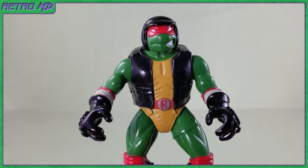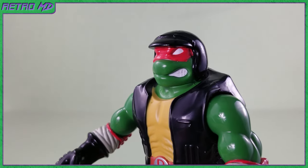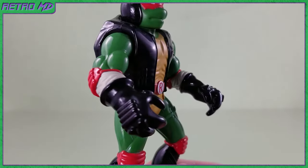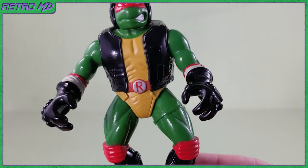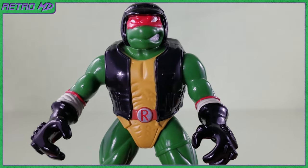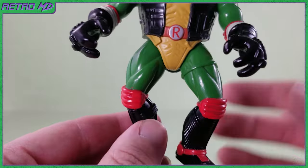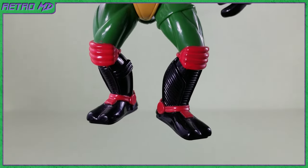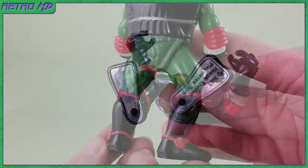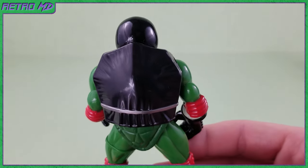Let's now take a closer look at the included Raft figure. He is wearing a motorcycle helmet, but unlike the Elite Guard, this one does not cover Raft's face. He is wearing his signature red bandana, his red elbow pads, black biker gloves, and a black biker vest. He is also wearing his belt with the letter R. The skin tone on Raft is a vibrant green. Moving down to his lower half, he has red knee pads as well as black and red motorcycle boots. You can see the outline of his two toes through the boots. There are peg holes on the bottoms of the feet. Turning around to the back, they did a really good job sculpting the leather vest stretching over the shell. There is also a silver stripe towards the bottom of the vest.